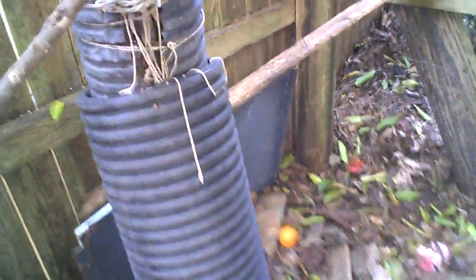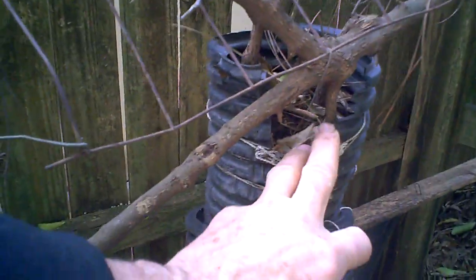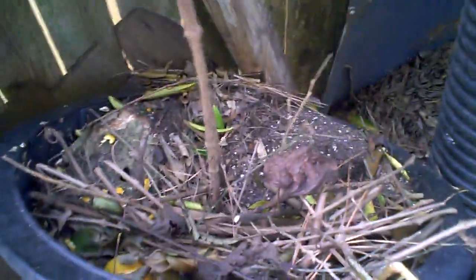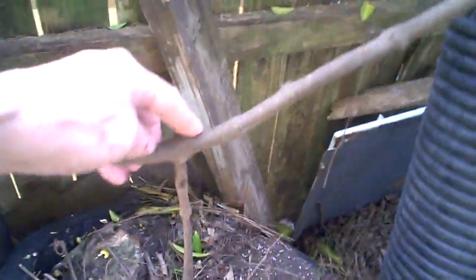I put some pots on it and rooted this one a year or two ago — you can see the roots on it are good and big. Here's another one rooted in a pot. You could separate this one and plant it somewhere else or give it away, but I've run out of space to plant them.